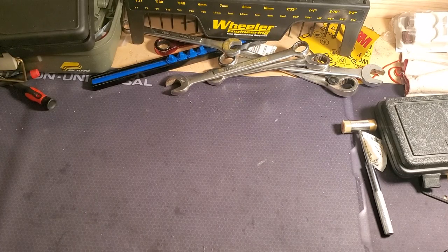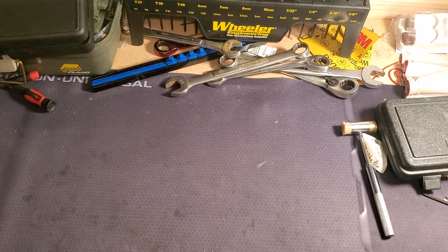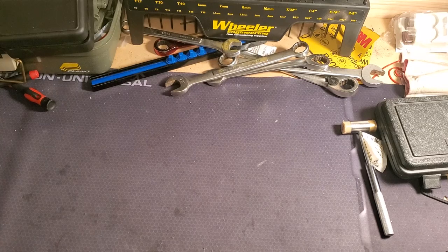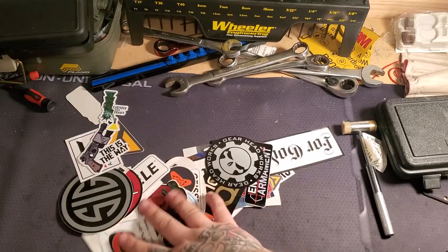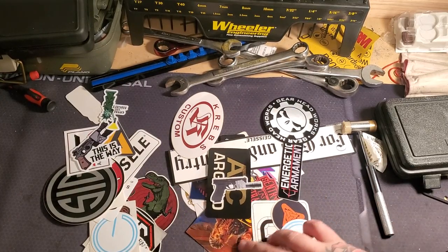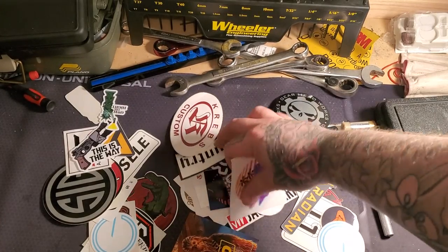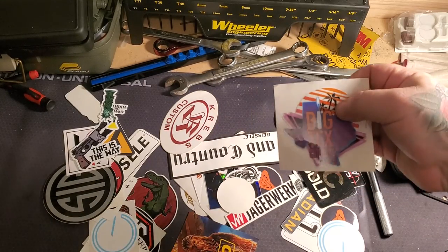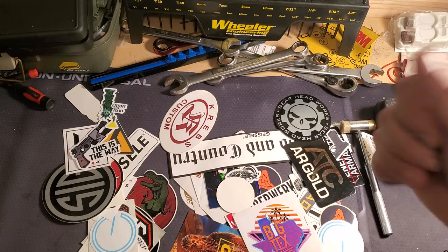Alright guys, another unboxing. This table just doesn't have enough flair to it - let's get some stickers going, a little Star Wars action. Big Tex Outdoors - if you guys don't know about this place, I ordered some stuff from them. They always ship super fast, great guys, I love them.